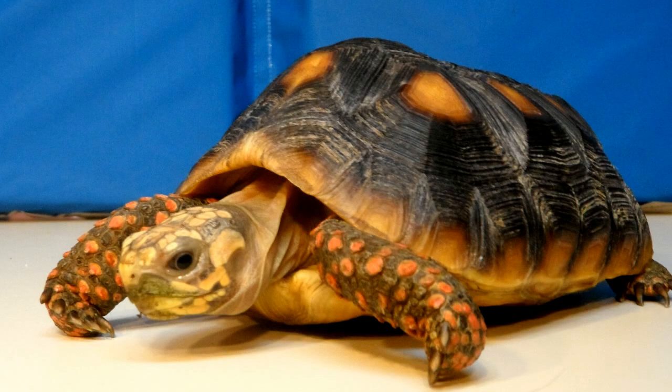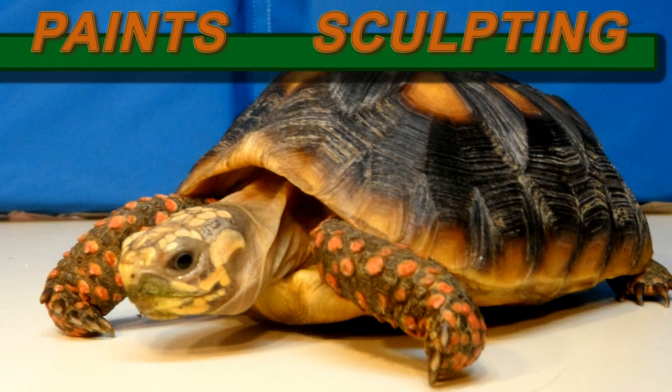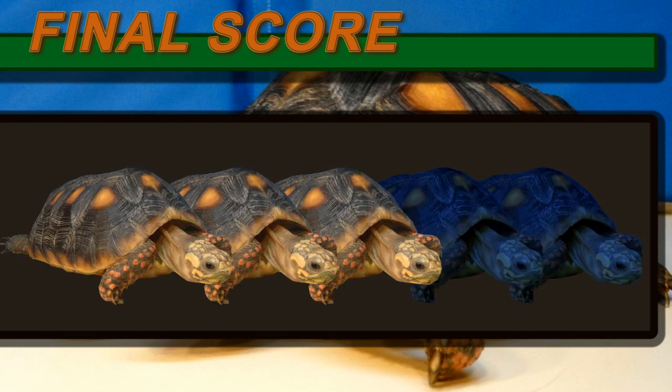So to review: good painting. The Grunt looks basically the same as it does in the video game, almost 100%. Better articulation, but we somehow lost a basic pose. And we also lost some accessories. So for the final score, I'll give this figure a 3 out of 5.